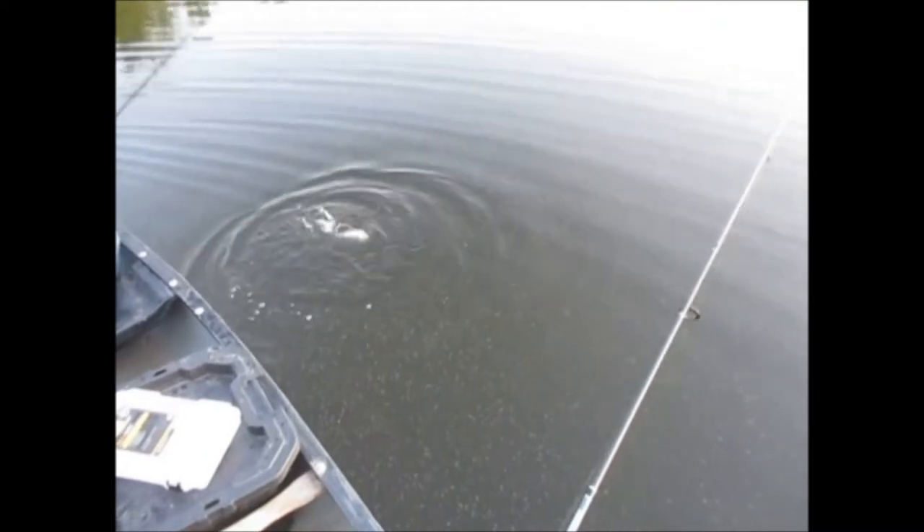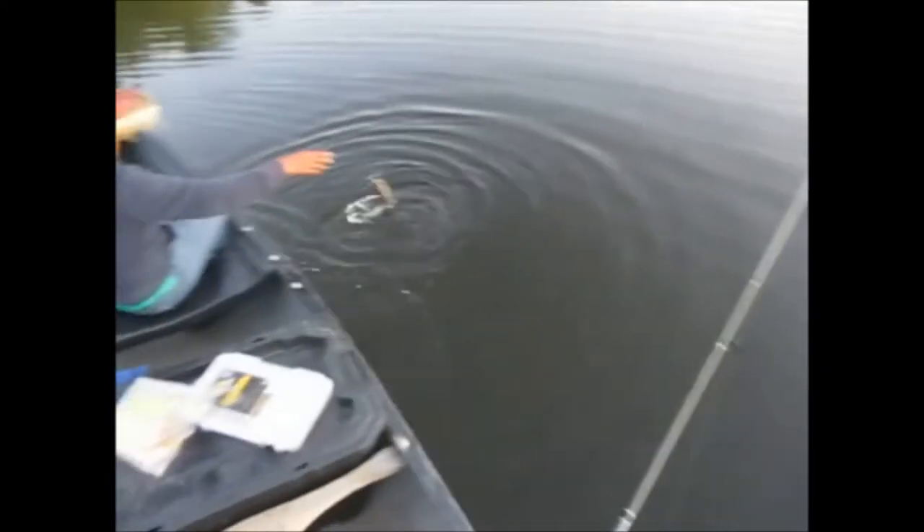Another dang channel cat on a Bobby Garland again, guys.